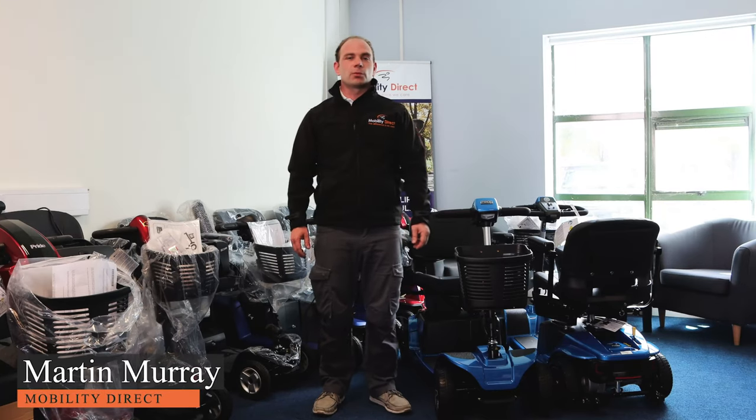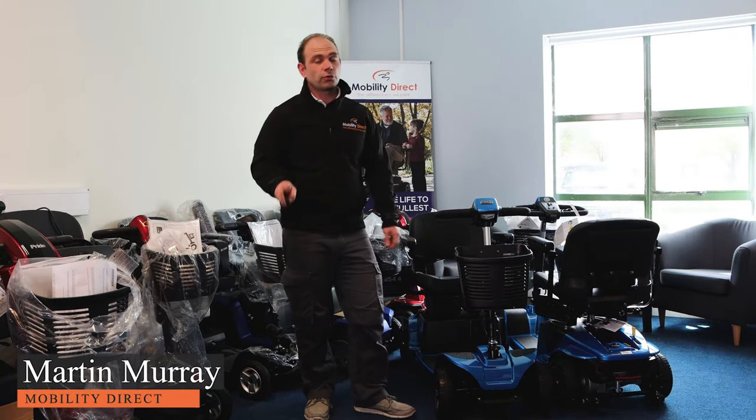Hey folks, Martin here from Mobility Direct. Hope you're keeping well. If your mobility scooter isn't working, here are three things that you can check.